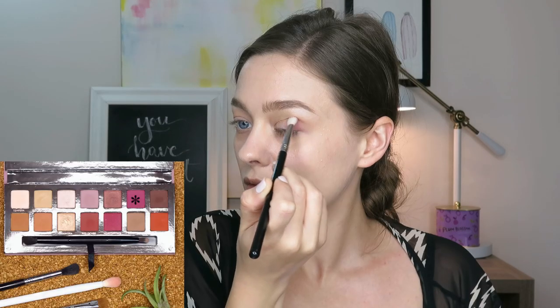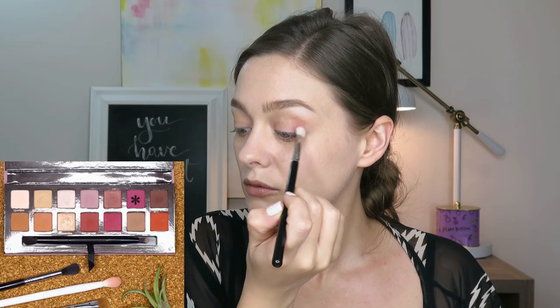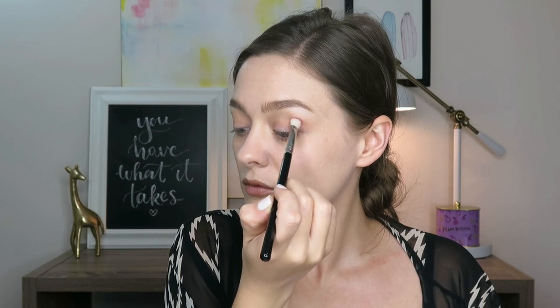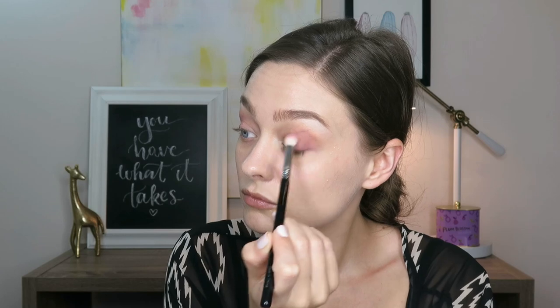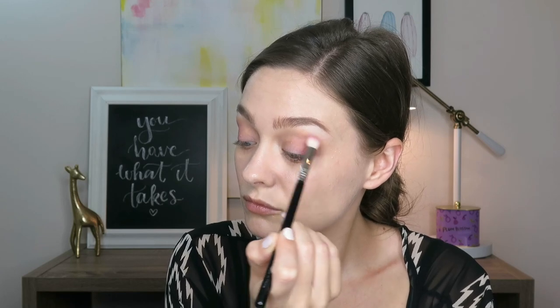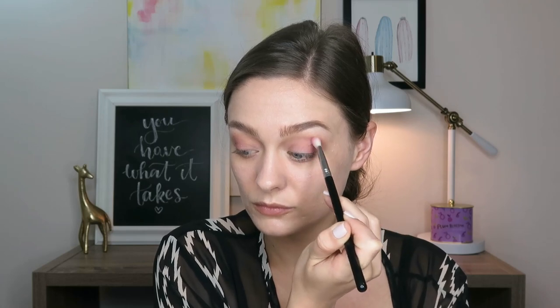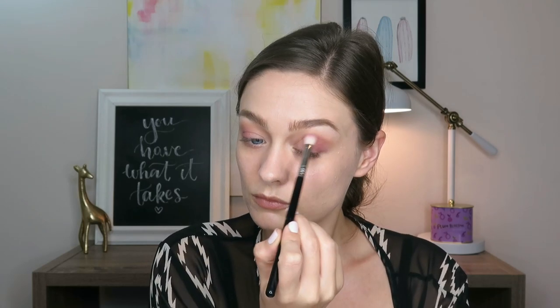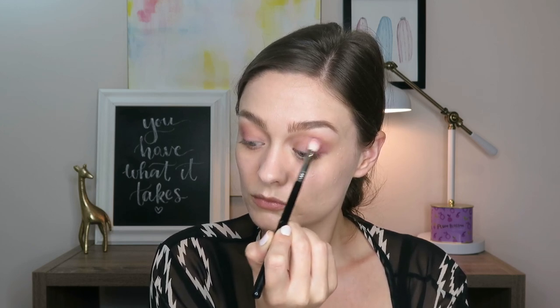Then I'm going in with the shade Love Letter, which is very frisky for me — it is like a fuchsia matte shade. Taking that on a little bit of a smaller blending brush, I'm going to be applying this to the outer two-thirds of the lid out to meet my inner V. As the product leaves the brush, I'm going to blend it further into my inner corner, not taking this one as high as we did Raw Sienna.